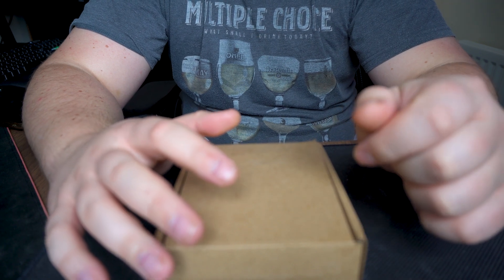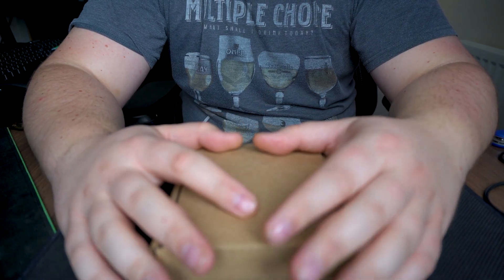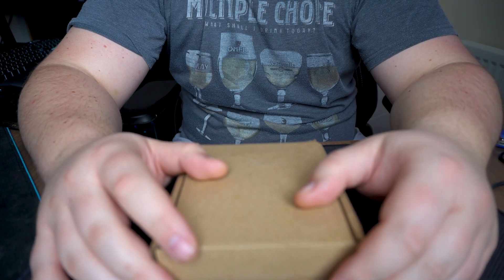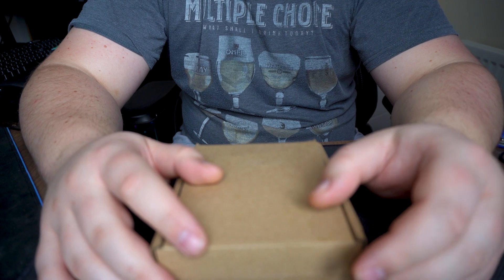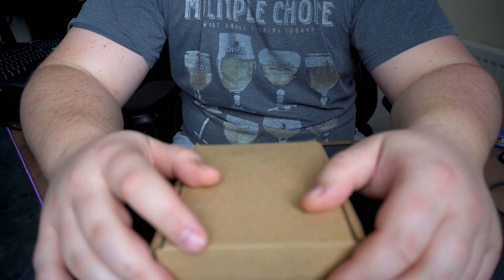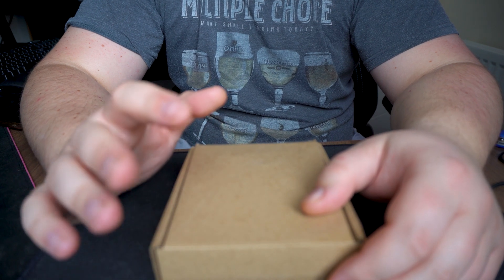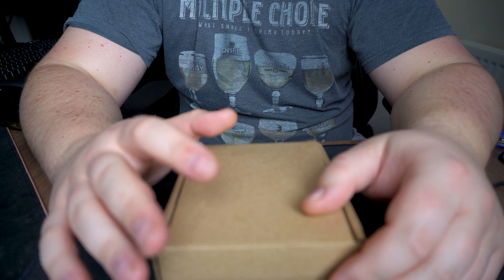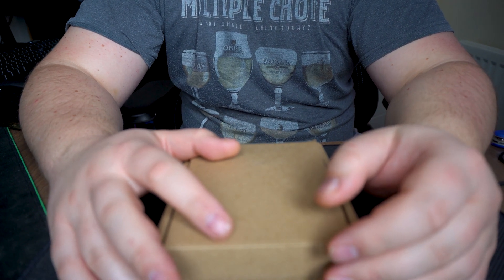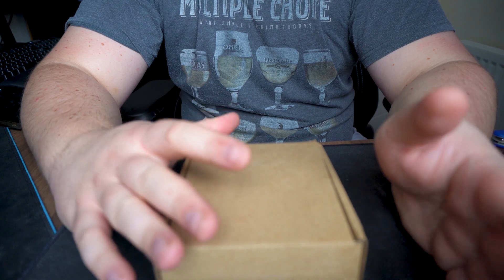I was a bit upset that EK didn't include a manual. The product is still on pre-order on EK's website, but even if I had all the components for the build I'm planning, I'd struggle without instructions. Fortunately, Intel's Sapphire Rapids Xeon W series availability is expected towards end of March 2023, so EK still has about two weeks to sort out the manual situation before parts start arriving.